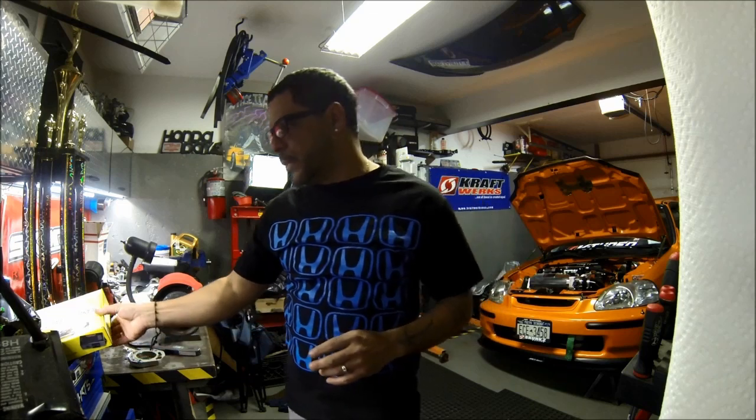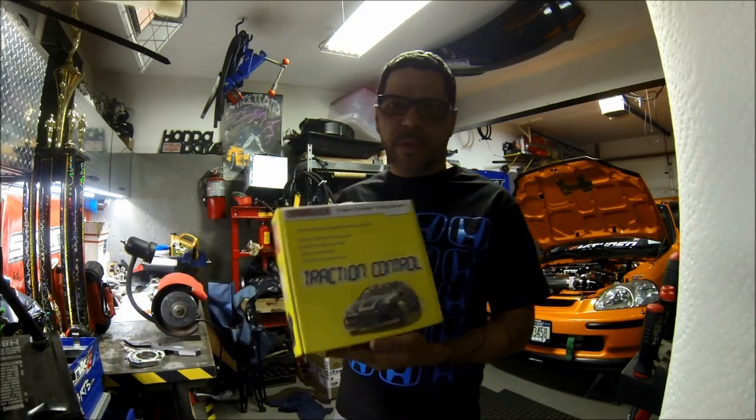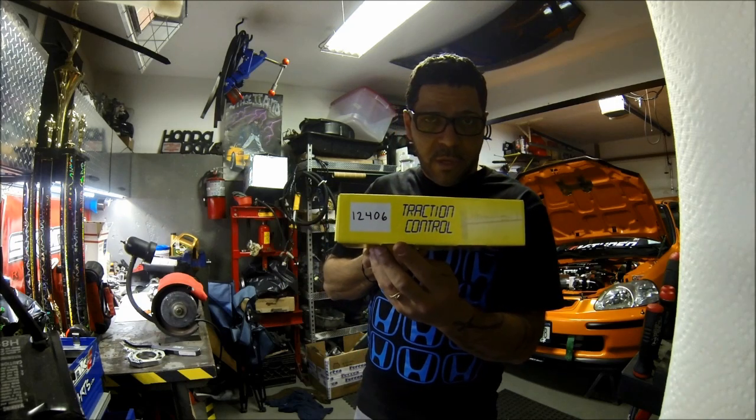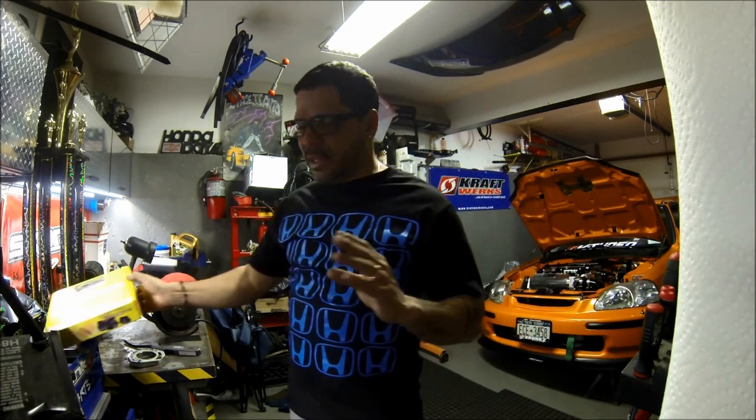Hello everyone, I'm Albert. In my last video about the cold start on the 85, I mentioned I'd be doing a full installation video on traction control made by Hondata. This is the unit we're going to be installing — that's the part number right there. I'm going to do a step-by-step installation so everyone can understand the wiring and how to wire it up correctly, and also do some testing to make sure everything's working properly.